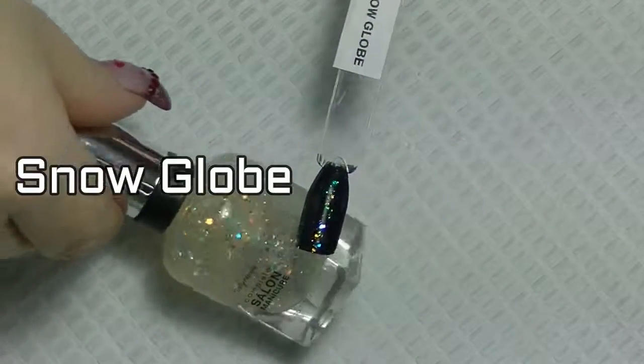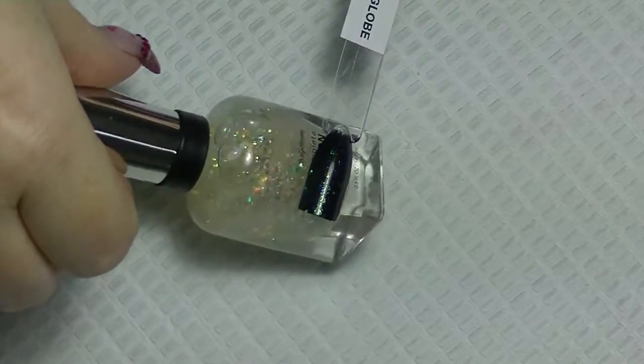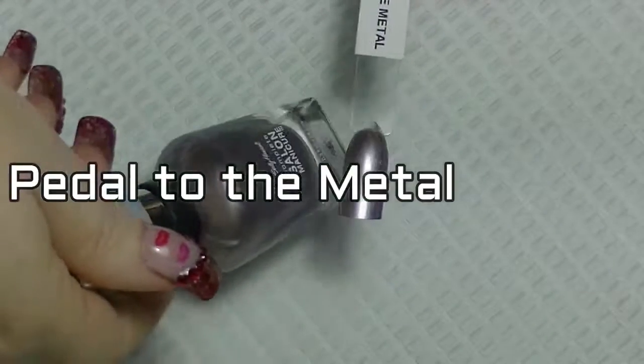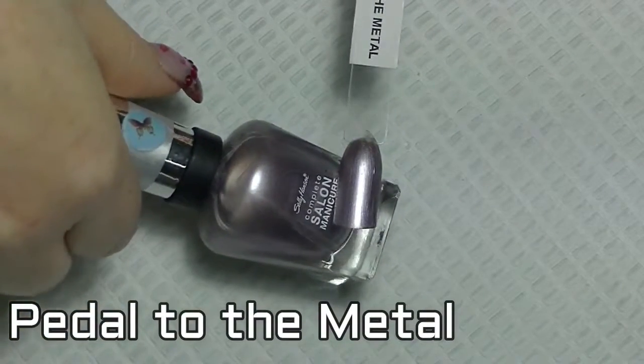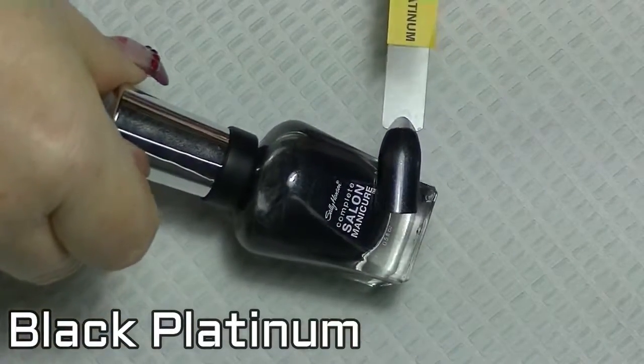Sally Hansen part 4. Snow globe over black. Pedal to the metal. Black platinum.